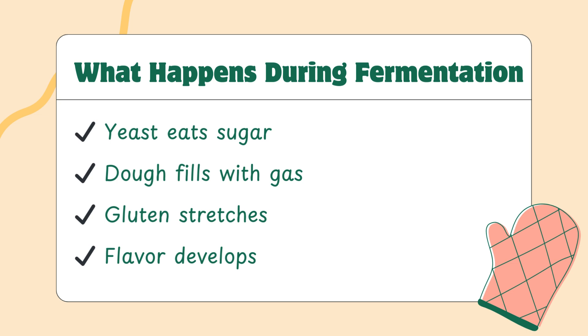But rising is just part of the story. Fermentation also affects texture and flavor. As time passes, your dough becomes more complex, both structurally and taste-wise. Wild yeast and bacteria in sourdough, for example, produce acids and alcohols that shape the final flavor. So when we talk about dough being ready, we're not just talking about volume — we're talking about the development happening inside.